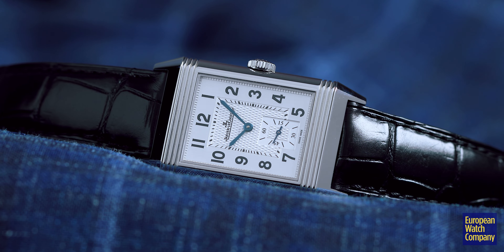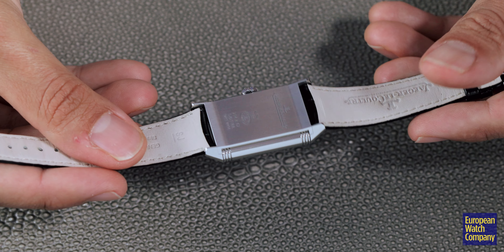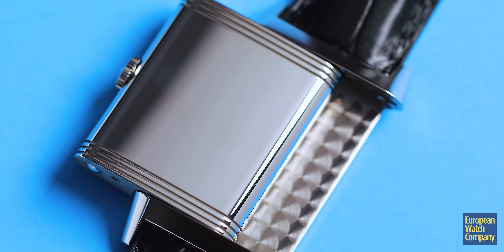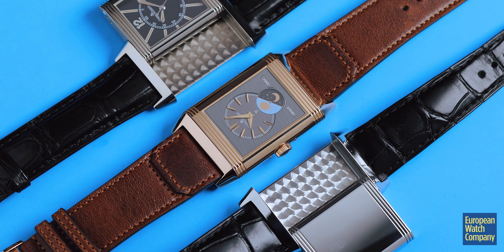The Reverso was designed back in 1930, released in 1931, and it was a watch brought on by gentlemen wishing to wear something while they played polo. In order to meet that request, they created a watch where the case can be flipped, and then the stainless steel back of the case would protect the glass while the wearer was playing in a polo match.